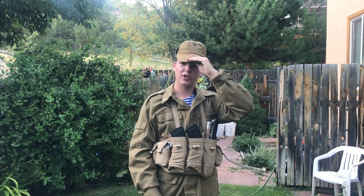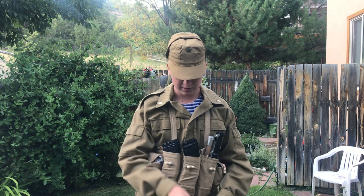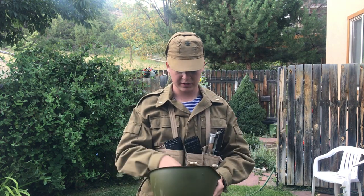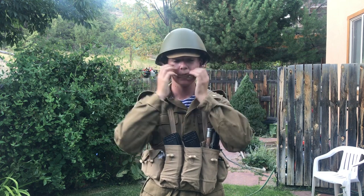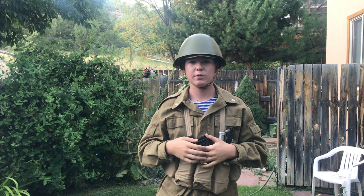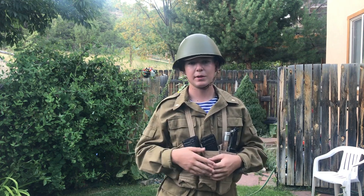You often see soldiers wearing it kind of on top of their head. This hat's also too small for me, so it's just going to sit on top of my head. The next thing is the helmet — the SSH-68 was designed to be worn with a hat underneath. Specifically, this cap could be worn underneath it, and was intended to during the Soviet-Afghan war and was often done. So the cap would be worn underneath the SSH-68, which is this helmet.